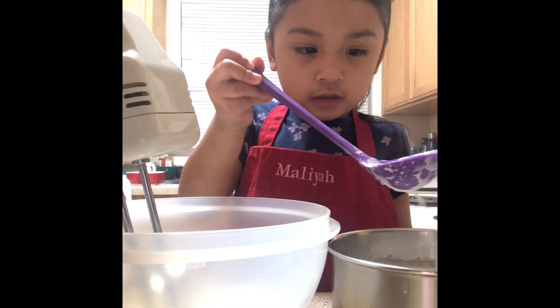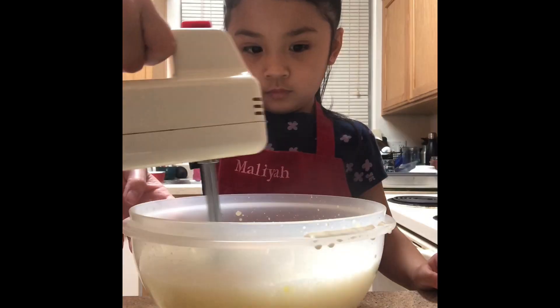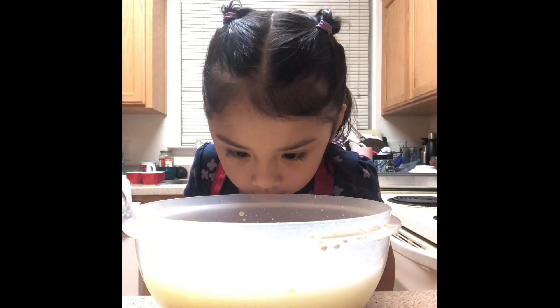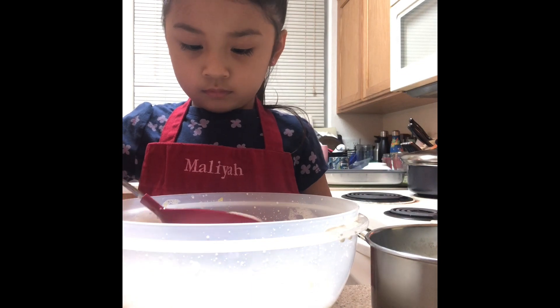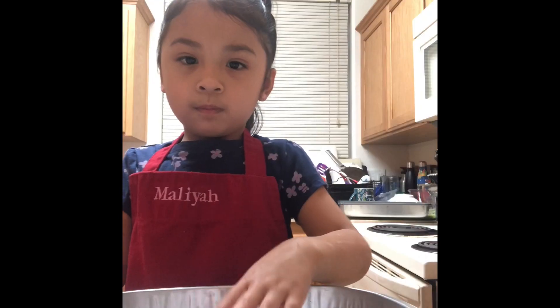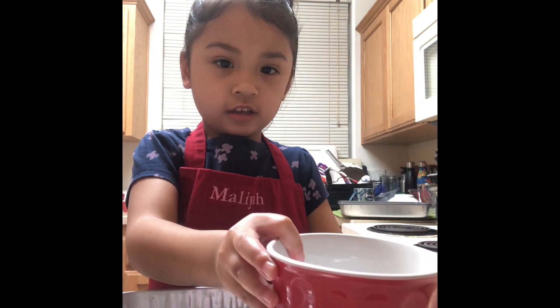Mix it with vanilla and the mixer. Pouring this in here. It looks like a bathtub. Picking all the bubbles out. Fill the pan with hot water. Putting these in here like this.